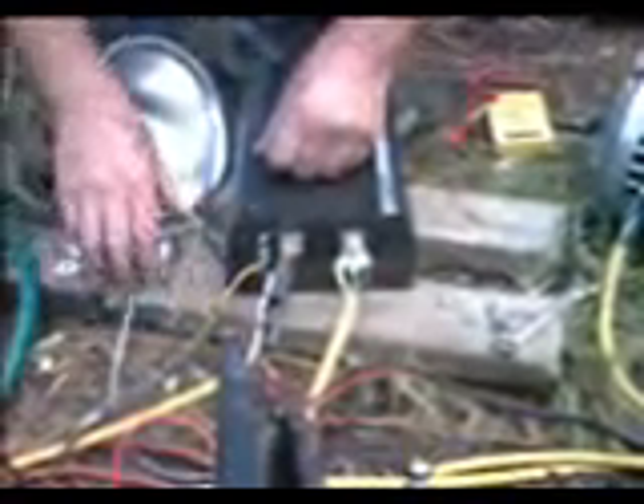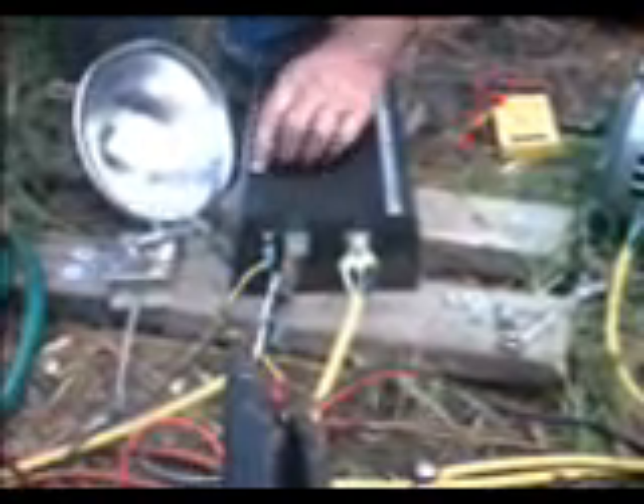These lower two terminals here are what connect to your throttle box — a 5K potentiometer, which reads zero at rest.